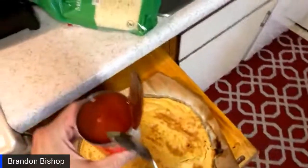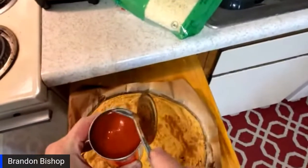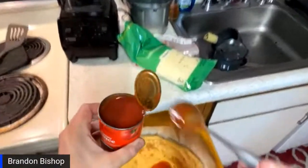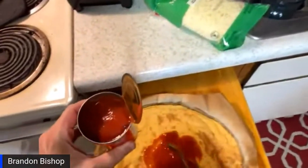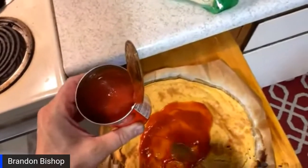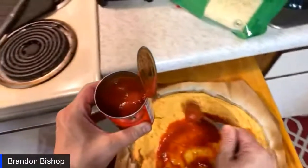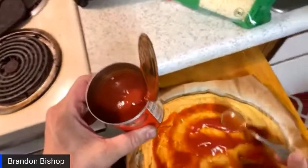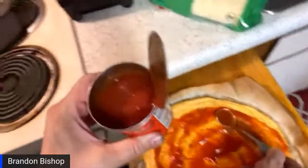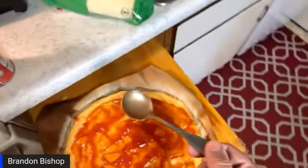Here's your only carbs — there's three carbs minus one gram of dietary fiber. This is just regular tomato sauce; it's already salted, you don't have to do anything to it. You can put a quarter cup on here to keep it at three carbs, or even two carbs for the whole pizza. Oh my god, my mouth is watering right now!